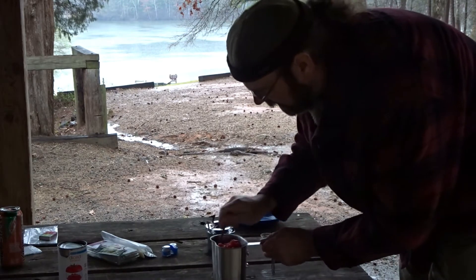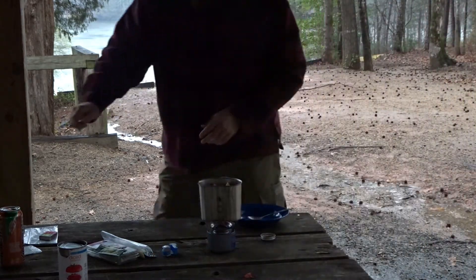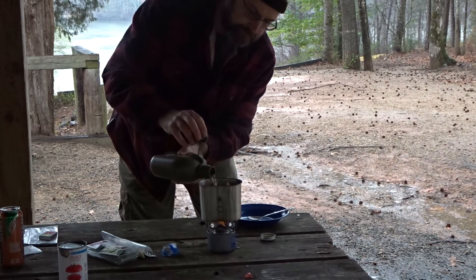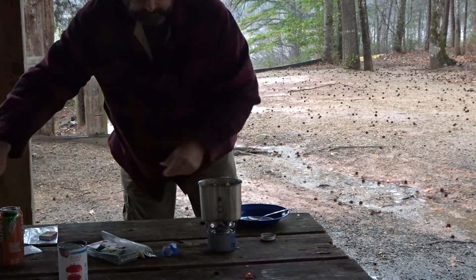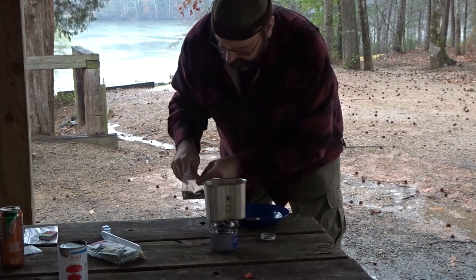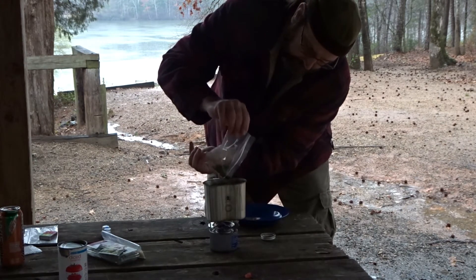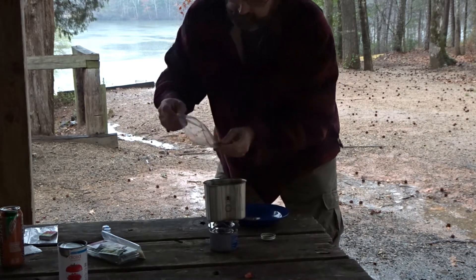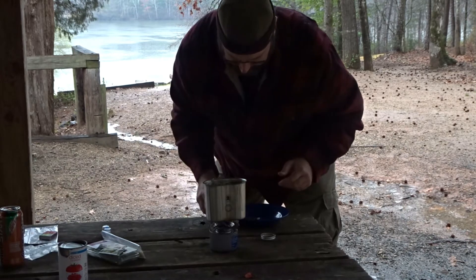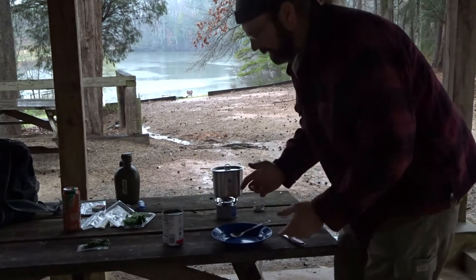I'll pour those guys on in. I'm going to use that whole can — I've got about two thirds of it in there right now. I should have left a bit of my pasta water in there; there wasn't a lot of tomato juice in the can. I'll add my dry herbs and vegetables so they can start hydrating while we're waiting.